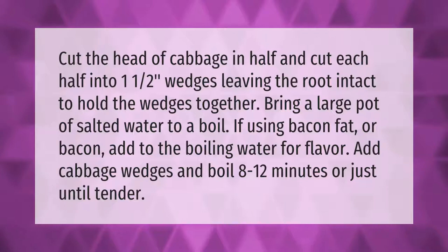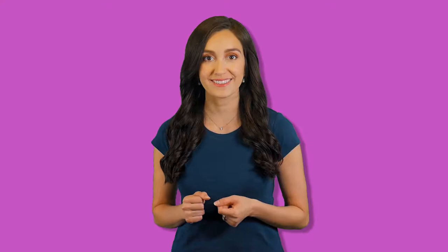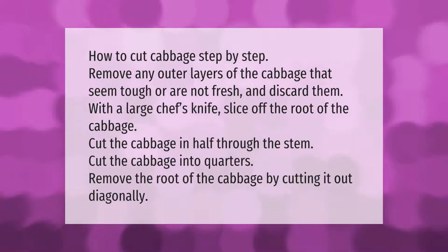How to cut cabbage step by step: Remove any outer layers of the cabbage that seem tough or are not fresh and discard them. With a large chef's knife, slice off the root of the cabbage. Cut the cabbage in half through the stem, then cut the cabbage into quarters. Remove the root of the cabbage by cutting it out diagonally.